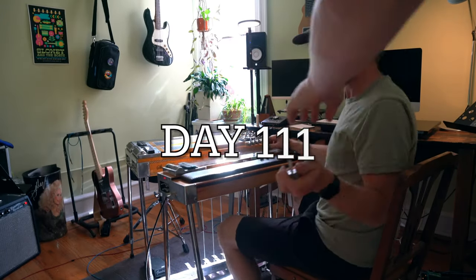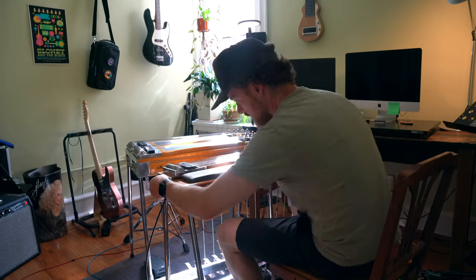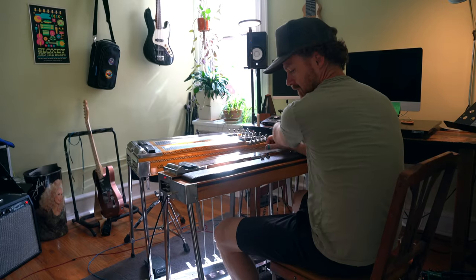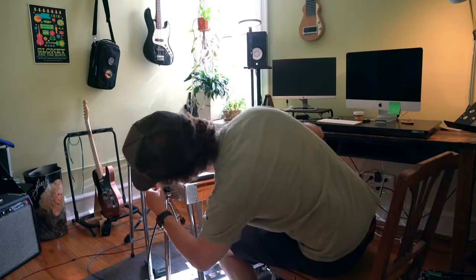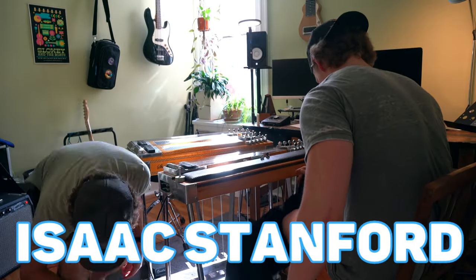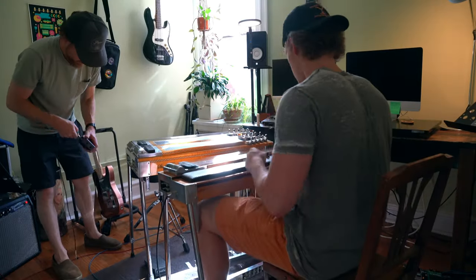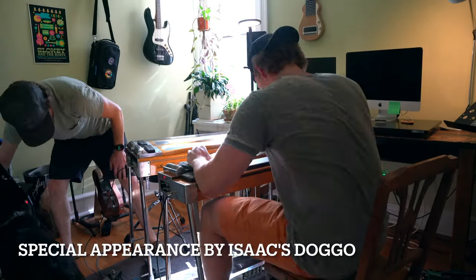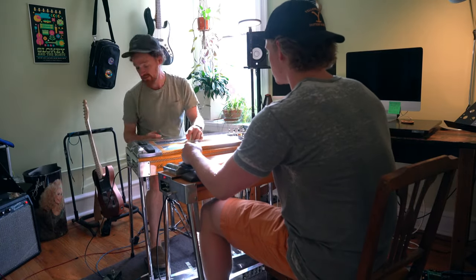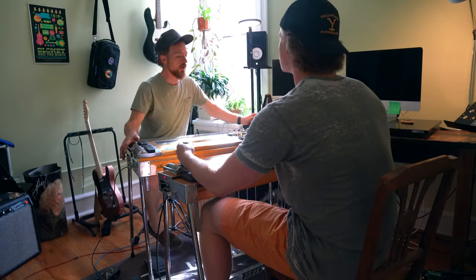What's up everybody, we're back with day 111 of pedal steel every day. Today was an exciting day for my pedal steel journey because I had my first in-person pedal steel lesson. After networking with a few local pedal steel players, I came across the name Isaac Stanford. Isaac is a multi-instrumentalist, a pedal steel guru, and a member of Slowie and the Boats. I reached out to Isaac and asked if he could spare an hour of his time to give me his best tips about pedal steel and music in general, so after a little bit of planning I hauled my steel over to the other side of Philadelphia and met with Isaac.